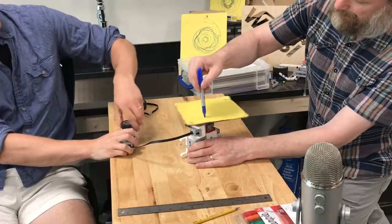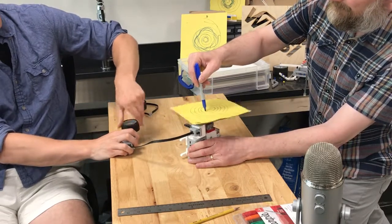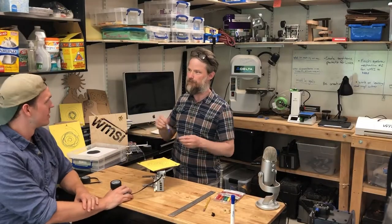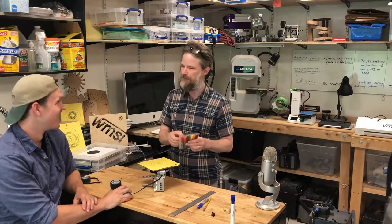All right. Okay, ready? Go ahead. And voila — super cool spiral! Super cool spiral. But we've got other colors here. What's our next color, Pete?